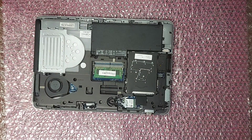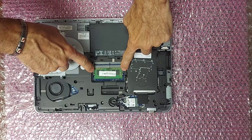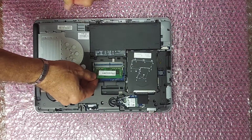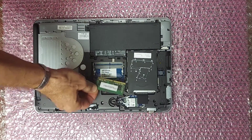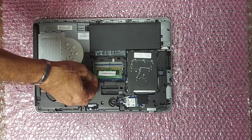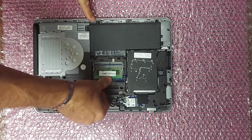On the side of the memory card, you've got these two silver bars. Pry those out to the side and the memory card will pop up. You can just pull it out, then put your new memory card in and push down until it snaps in place.